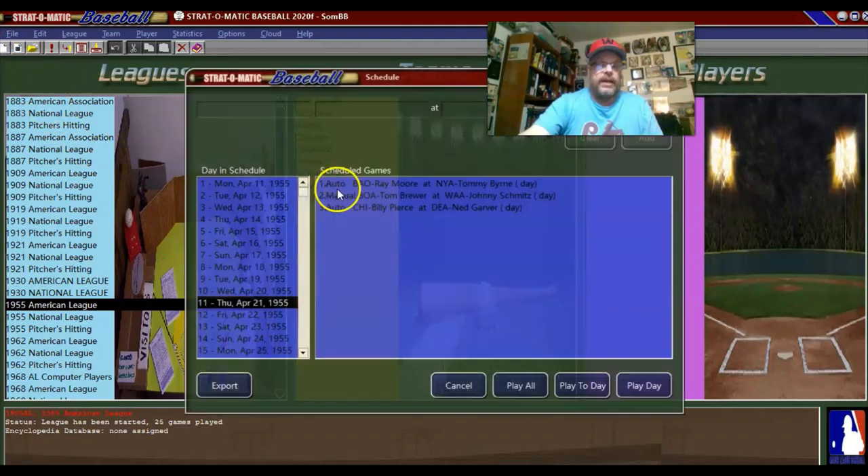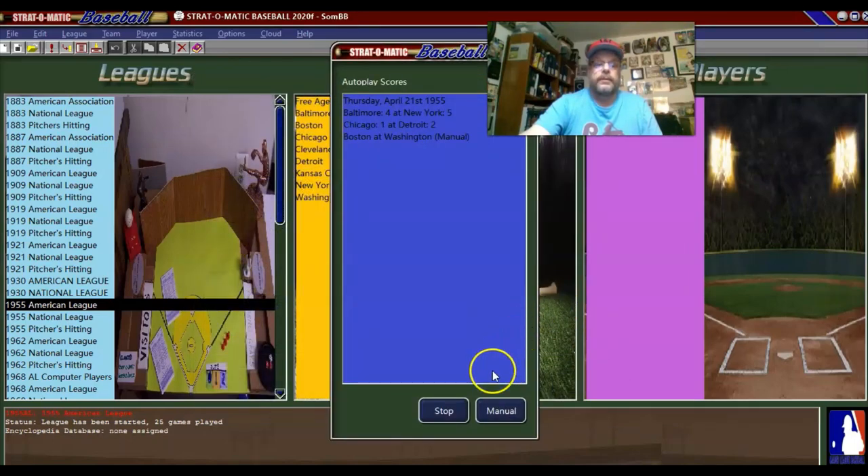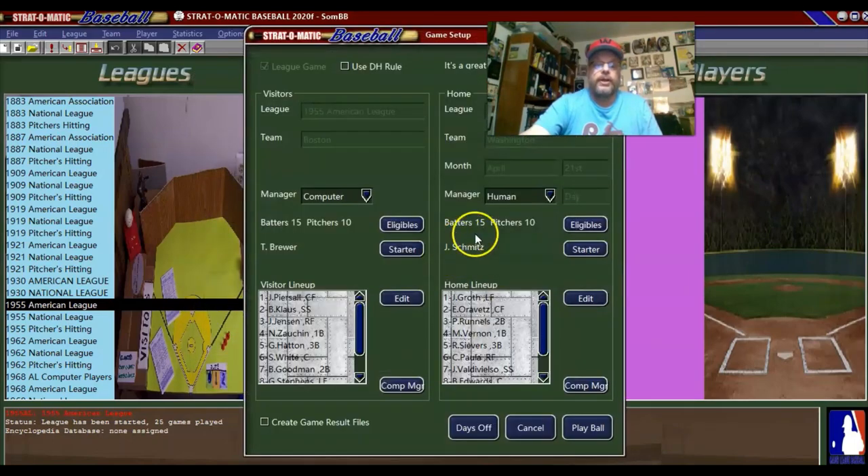We're back at the main menu and we'll do the next game. Schmitz is pitching in game two. If you're seeing a lot of the same pitchers, it's because we've had so many days off that I've been able to go with the top pitchers in the rotation — I haven't had to go to the third, fourth, or fifth starter yet. Many baseball seasons start off sort of like that. I'll go with the lineup they're recommending and then we'll get started.